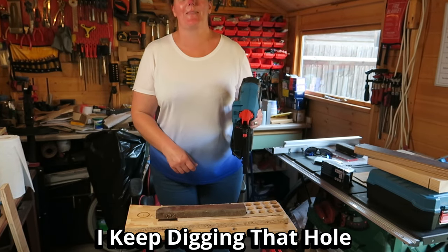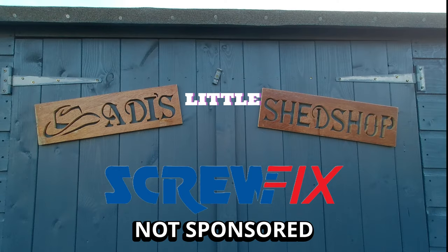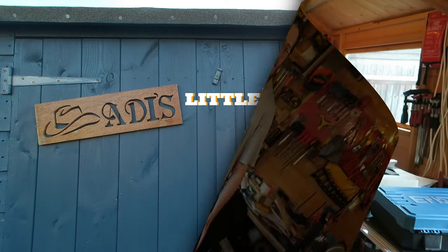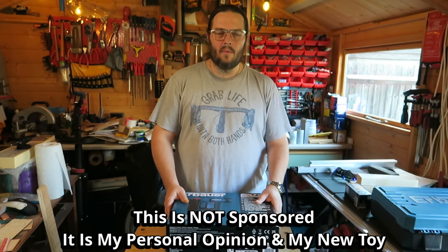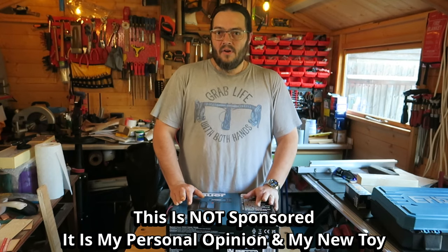So simple even a woman can use it. You're lucky I'm out of nails. Welcome back to Ladies Little Shed Shop — today I am so excited to be unboxing my new toy.